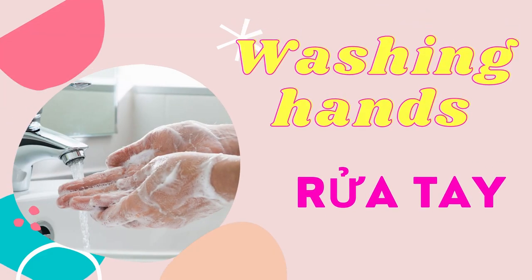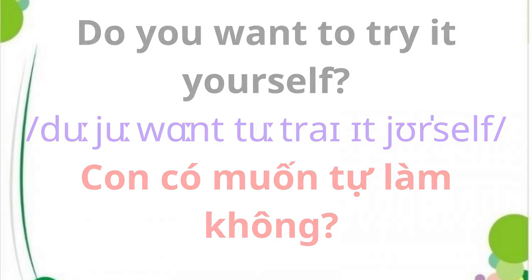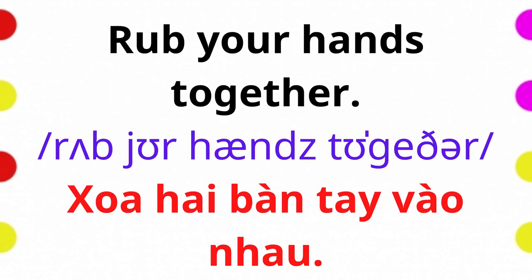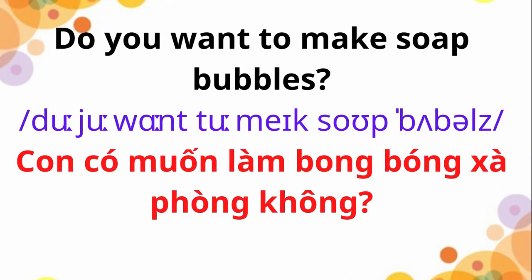Washing Hands. Do you want to try it yourself? Rub your hands together. Do you want to make soap bubbles?